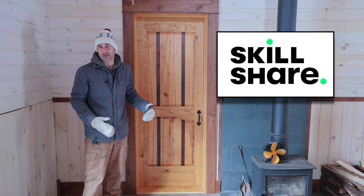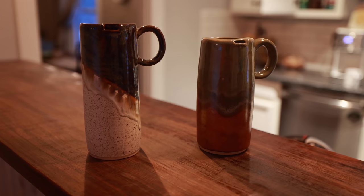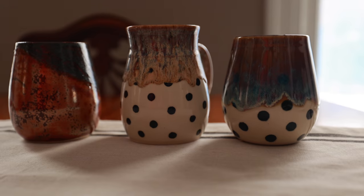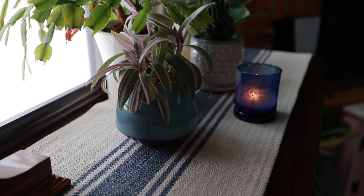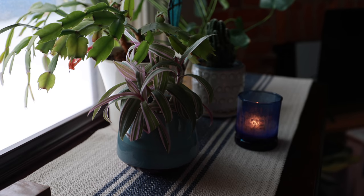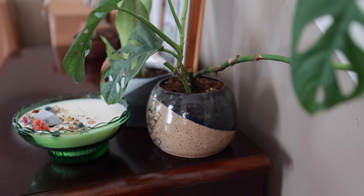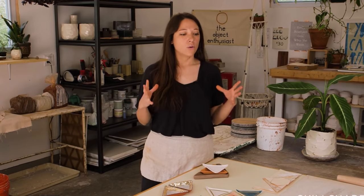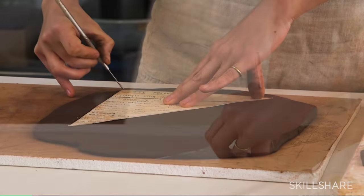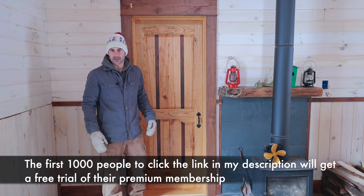Before we go any further, I'd like to thank Skillshare for sponsoring this video. Sarah is obsessed with homemade pottery — all the pieces in our cabin are by a local Dayton maker called Hoshpots, who inspired her to try making her own. We found a Skillshare class called 'Ceramics at Home: Making Dishes by Hand' by Emily Reinhardt — really good class, and it's put her well on her way. The first thousand people to click the link get a free trial; after that it's about ten dollars a month.